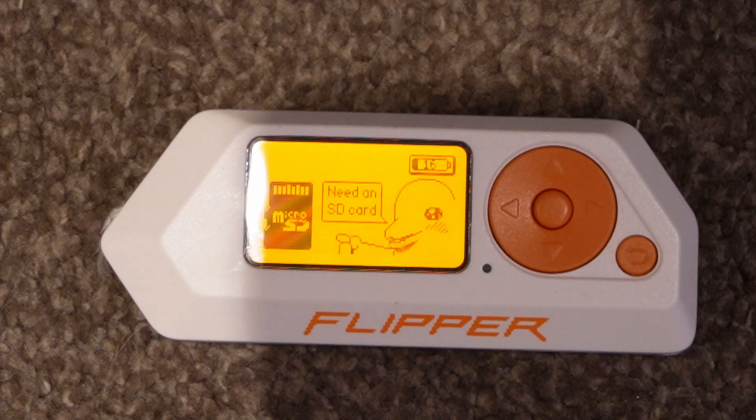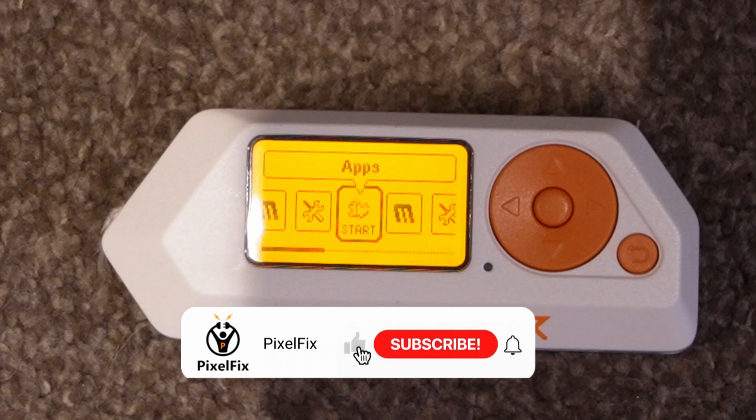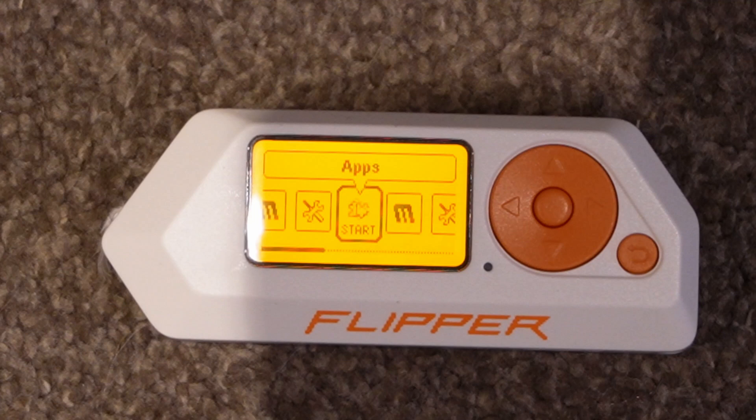I plugged it into the charger — nothing, it was completely dead. The status light didn't even come on, so I left it. Plugged it into the PC — still nothing. I had a little look online in the forums and people were saying to do a hard reset and reinstall the firmware. I did try that but still couldn't get anywhere with it — there was just no power going to it at all.